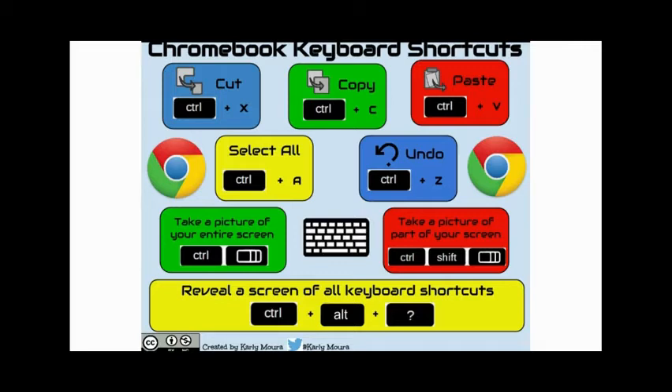The most important thing to know about a Chromebook is those keyboard shortcuts. Copy-paste is something a lot of us use pretty frequently, but the Control+Windows button up in the upper center of your keyboard allows you to take a screenshot. Or if you hit Control+Shift+Windows button, you can take a screenshot of just a small part of your screen.